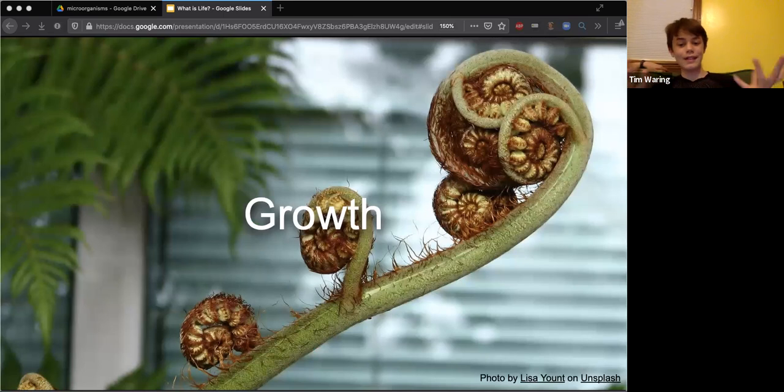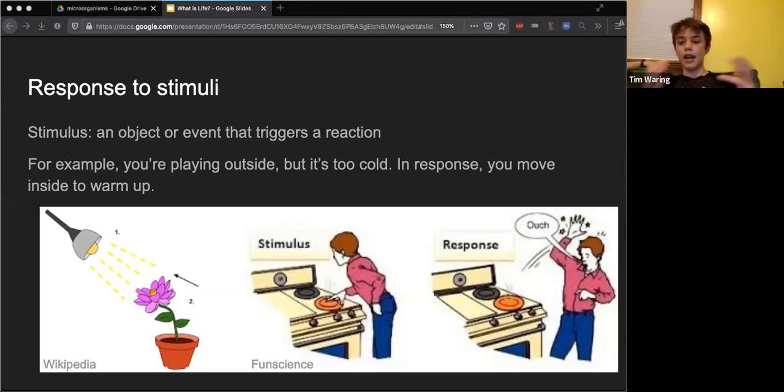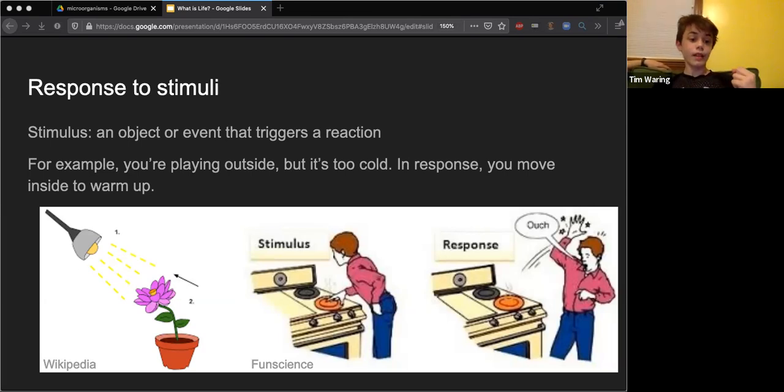Growth is another characteristic of life - all life gets bigger over time. And then there's response to stimuli. A stimulus is basically an object that triggers a reaction. See this kid putting his hand on a hot stove - he realizes that keeping his hand there would burn him, so he takes it off. And in the case of this flower, it recognizes that the source of light is coming from one direction, so it slowly bends toward it. That's a response to the stimulus, which is the light.